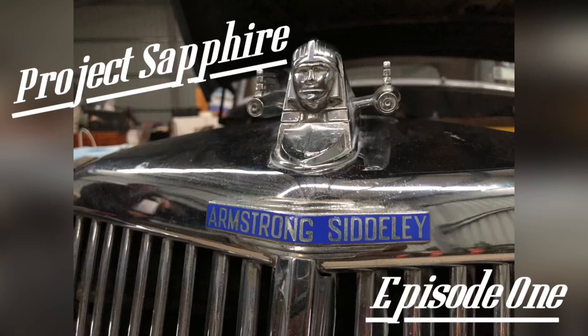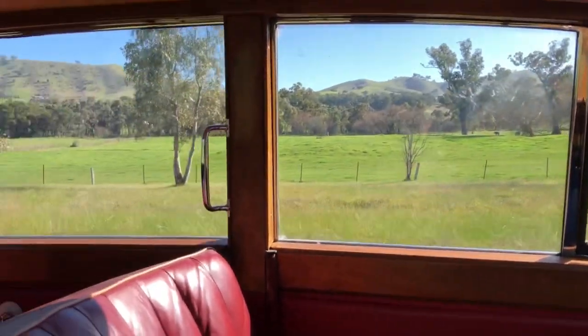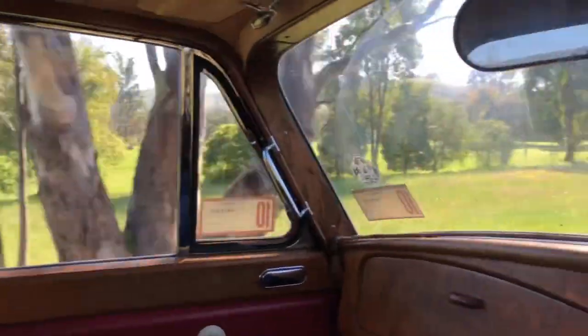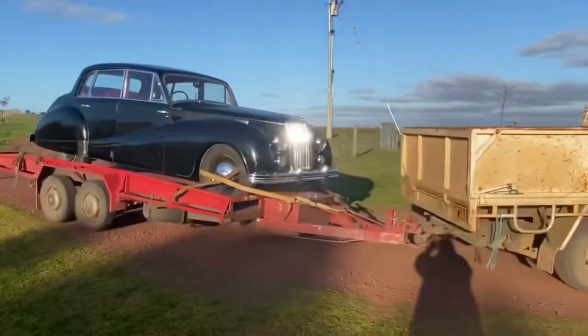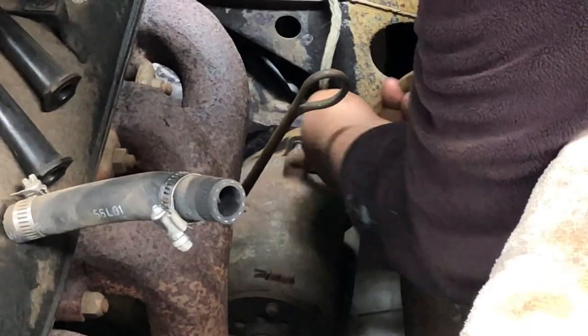Hi everybody and welcome to episode 1 of Project Sapphire. My name's Ben and I recently purchased this 1954 Armstrong Siddeley Sapphire 346 with the intention of getting it back on the road for its 70th birthday by next year. It hasn't been on the road since 1975 when the original owner passed, so let's try and get it back there.